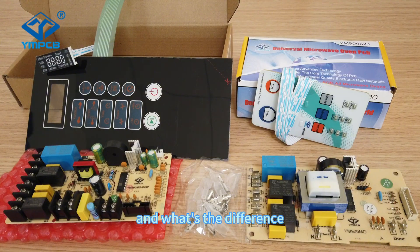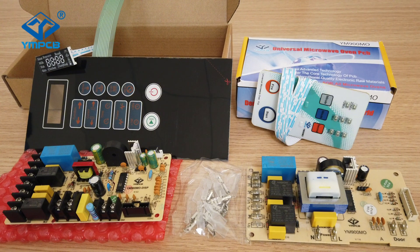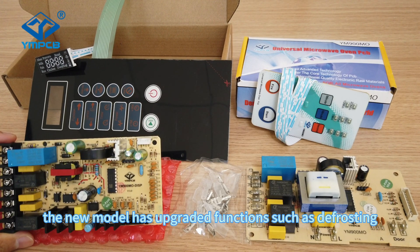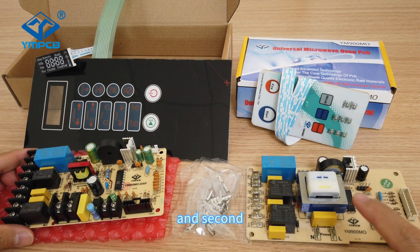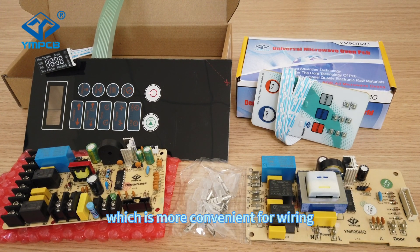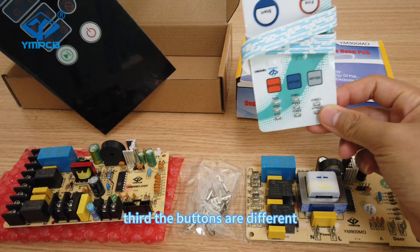What's the difference between our new model and old model? First of all, the new model has upgraded functions such as the flow scene. Second, the new model uses a universal socket which is more convenient for wiring. Third, the buttons are different.